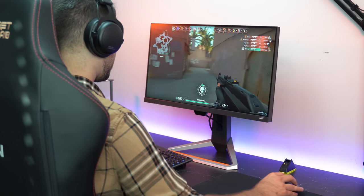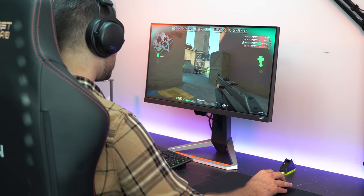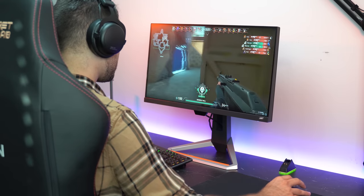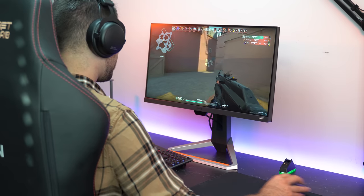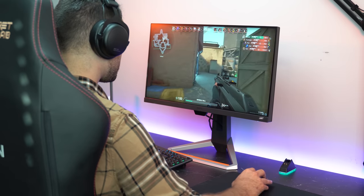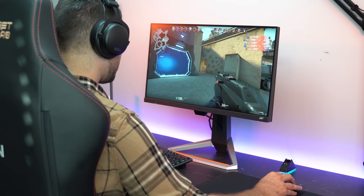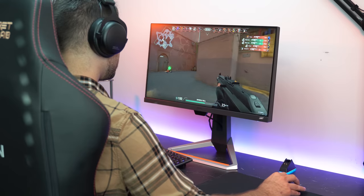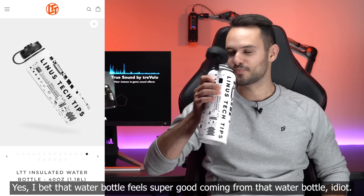Next is input lag. I don't have actual data on input lag since I don't have a way to test it, so take this with as many grains of salt as you'd want, but based on what I see and feel as a high-skilled player, responsiveness is extremely good. It's up there with some of the best 144Hz monitors, and actually feels as good as some 240Hz displays.